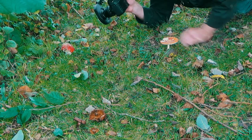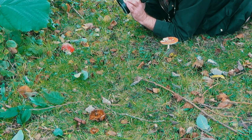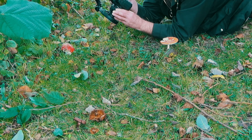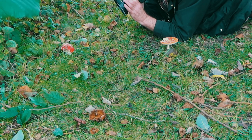Macro photography does involve getting down and dirty and getting flat on the ground. Luckily it was a fairly dry day but I still ended up with muddy clothes. But it's the only way I can get down and get a decent angle on something that is so close to the ground.